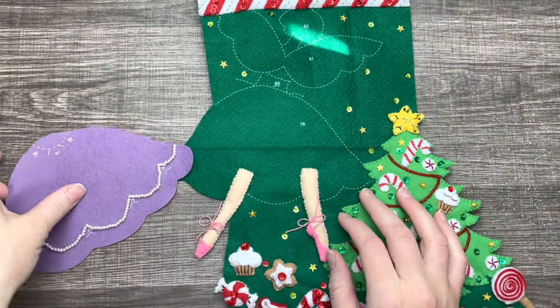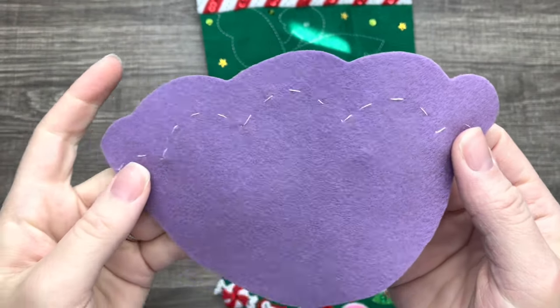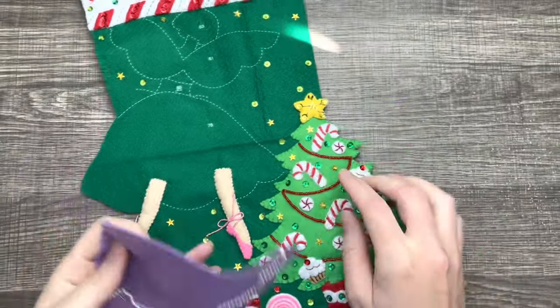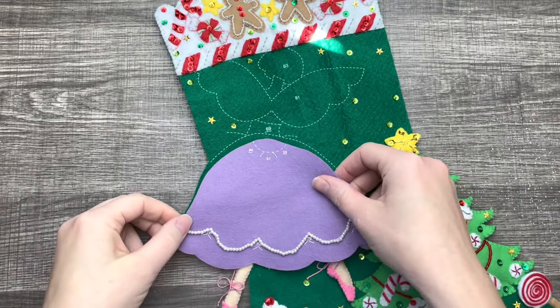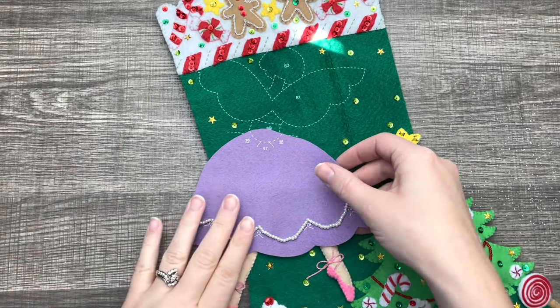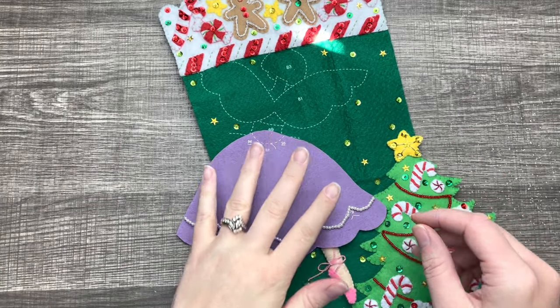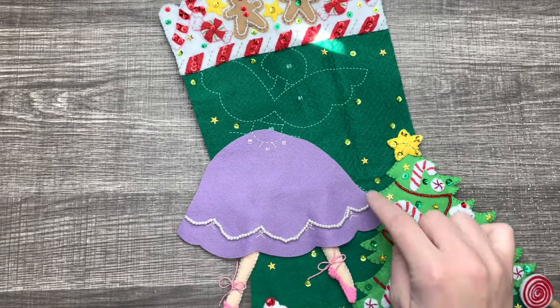Now we're going to work on the skirt. I actually went ahead and added the beads to the skirt — it's just like the beads on the tree, so if you missed the previous tutorial, check out those videos. I'll have them linked in the description box or at the end of the video. The beads are done the same way, so make sure to check out that video.